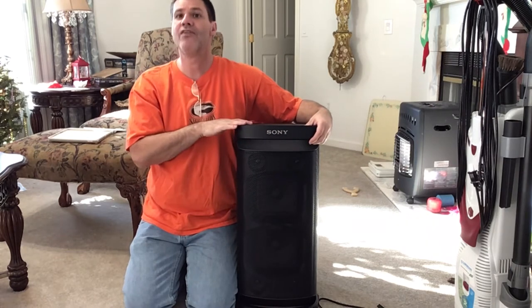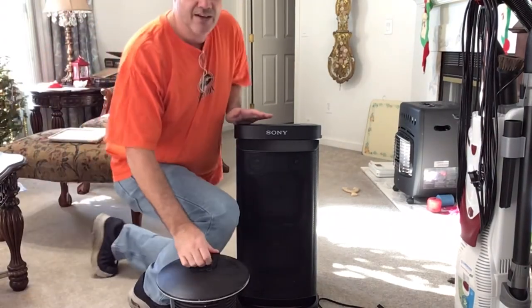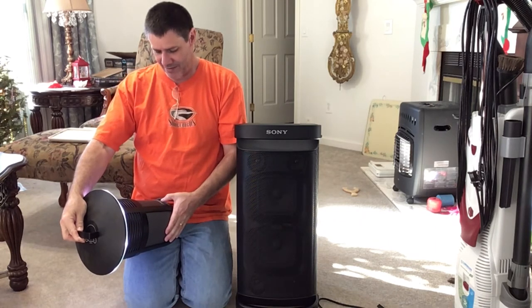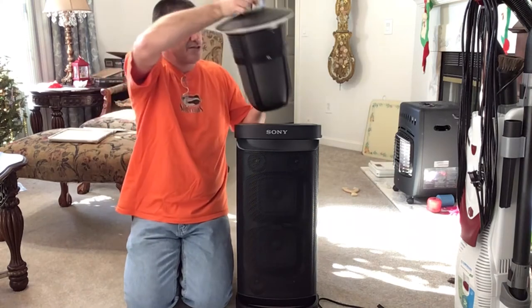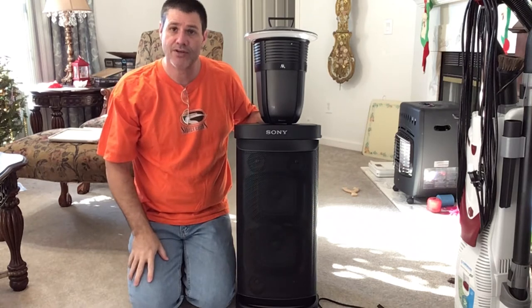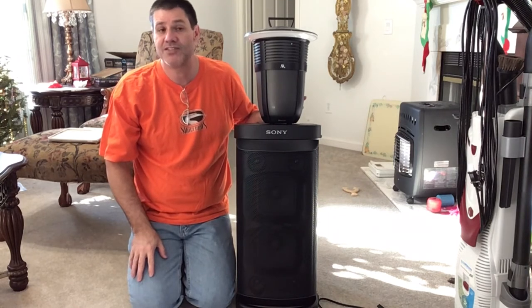I wish I would have kept my other one — let me grab it real quick to show you what we've been using. This is the Santa Clara Bluetooth speaker. We have two of them, and we put one on each side of the pool during the summer. We turn on our phone, put it on the picnic table, people can choose a song or artist or whatever they want, and it sounds wonderful.